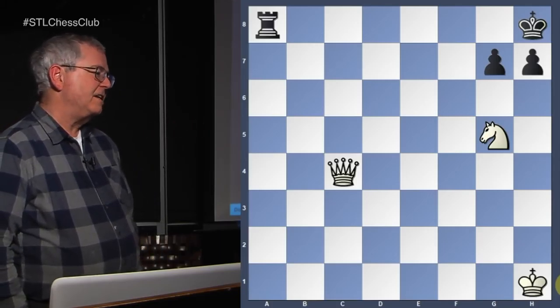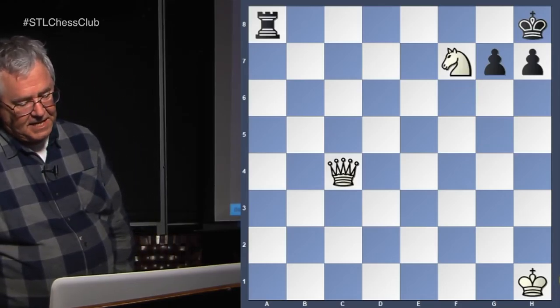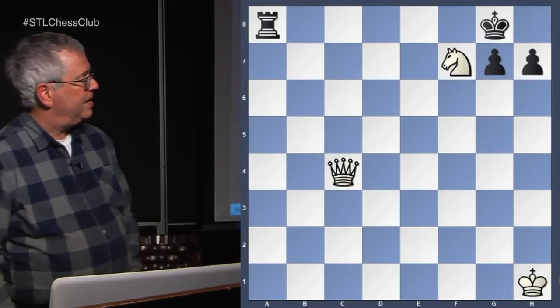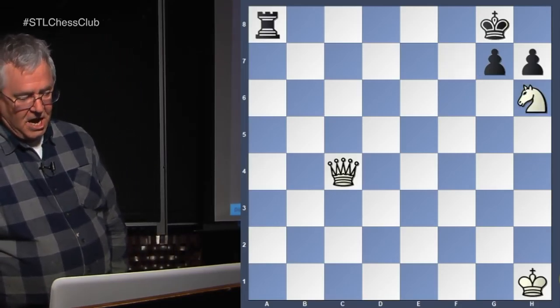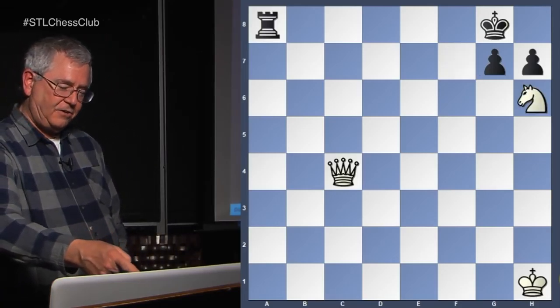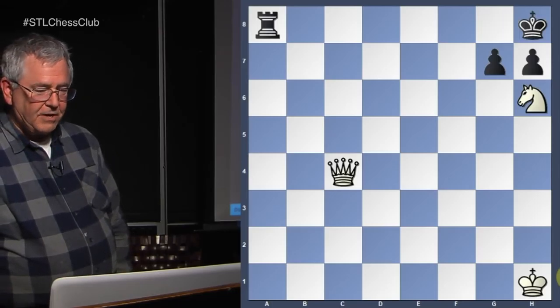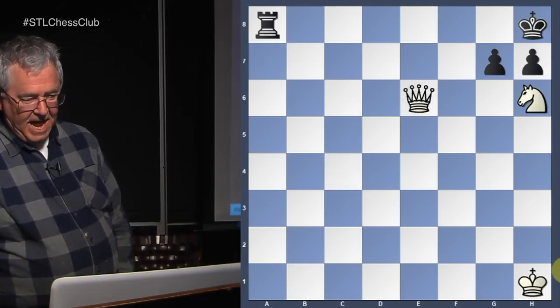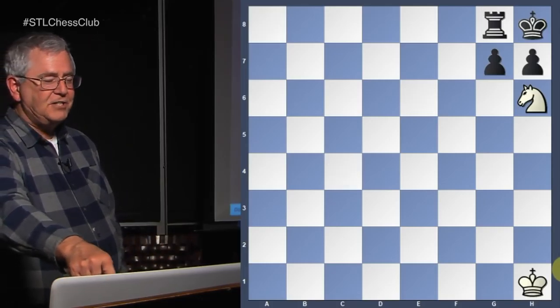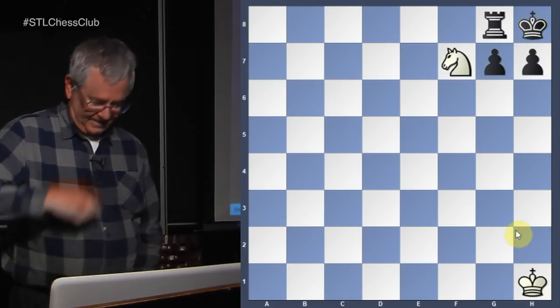Now if the king goes to f8, queen to f7 is checkmate. Here we go. Queen g8 — and the rook takes, wedging the king in the corner, and we get our smothered mate. Very good. Let's look at the next example.